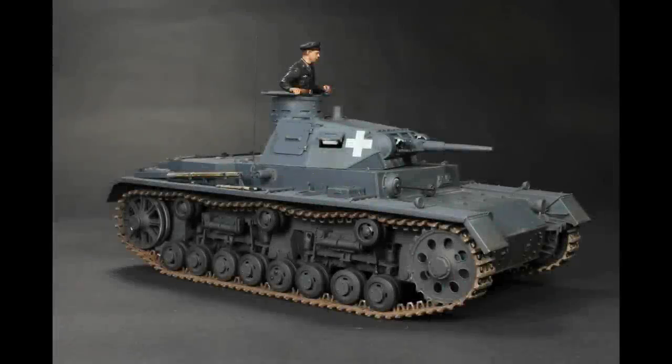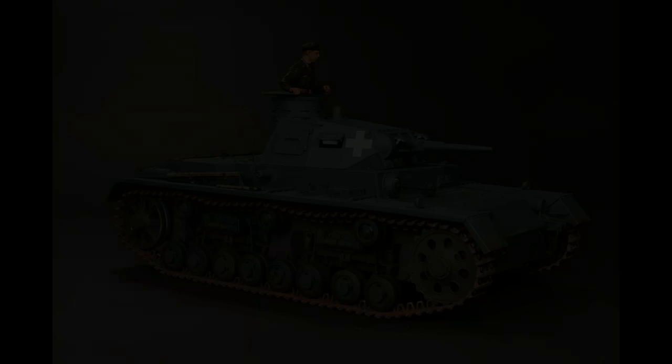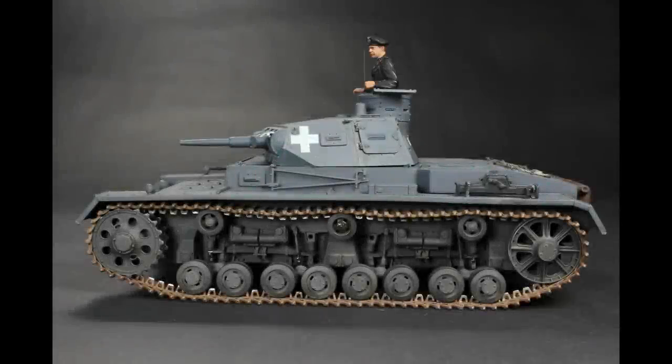And now this one — the Miniart Panzer III B. I've put this up just because it was such a hell of a kit to get through. I found an old Panzer I had with a set of Friul Model metal tracks on it, so I whipped them off and put them on. It's all about the suspension with this kit, it's fair to say. Great kit from Miniart, but there's a lot to do in there, so be prepared.